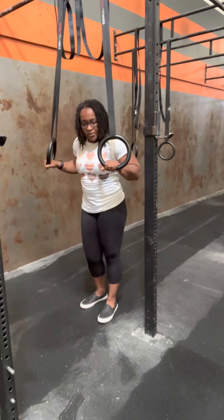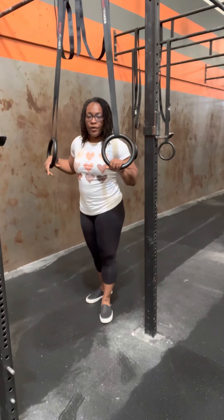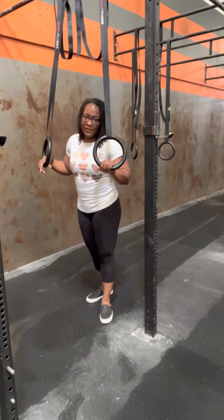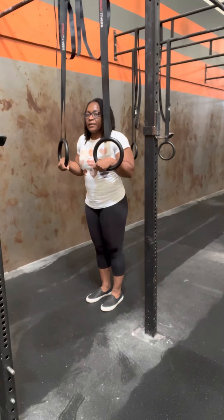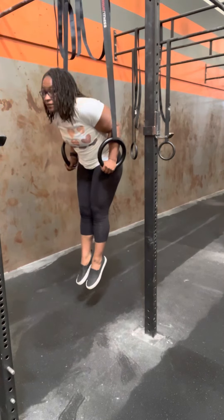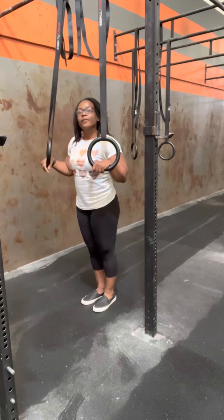Next is going to be 90 degrees, or halfway down. This is ideally where we're going to catch when we hit a ring muscle up — we want to catch above 90, we don't want to be in the dip. So you're going to jump up into support and then lower to 90 degrees and just hold it there.